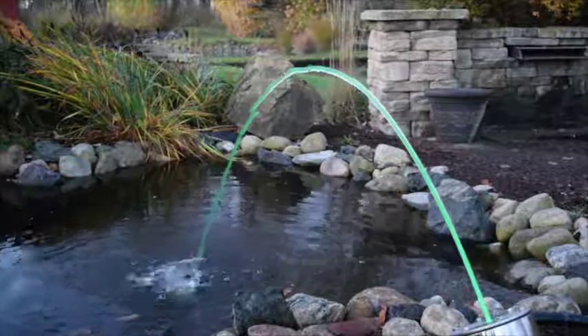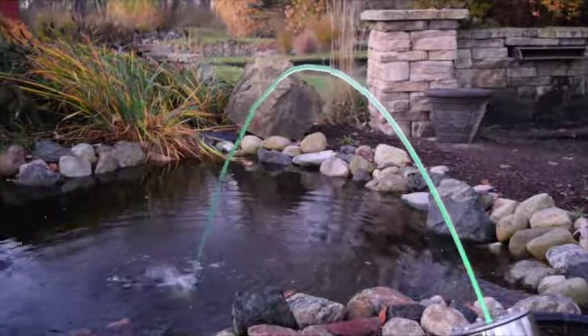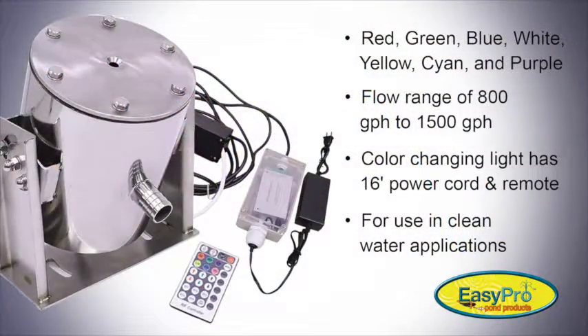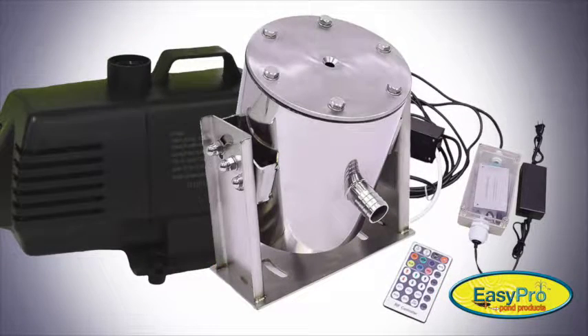Add a touch of elegance to any pond, pool, or formal fountain with these arching jets of water. The ELN 75 comes with an arching stream fountain and LED light. The ELN 75K also includes the pump and plumbing.